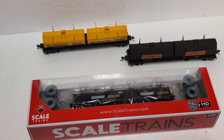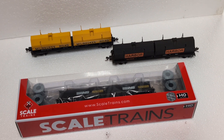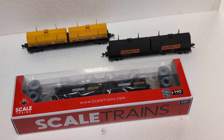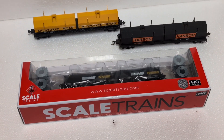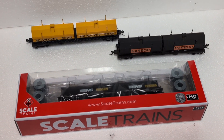Lately we've been into these Steel Coil Cars. We've been seeing them in other channels — real freight trains, for instance, on Jotuth's channel. And we don't see these much around where we are in California, but we really love this design and this style.